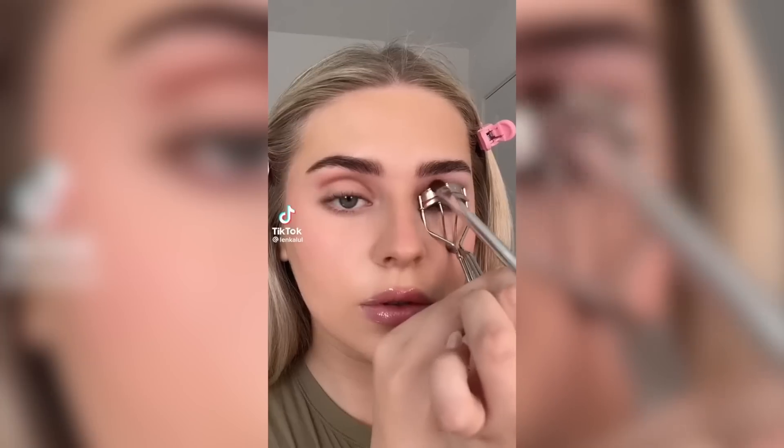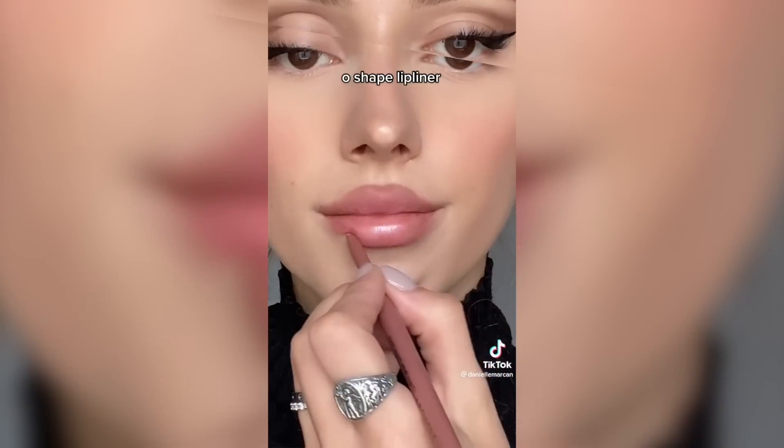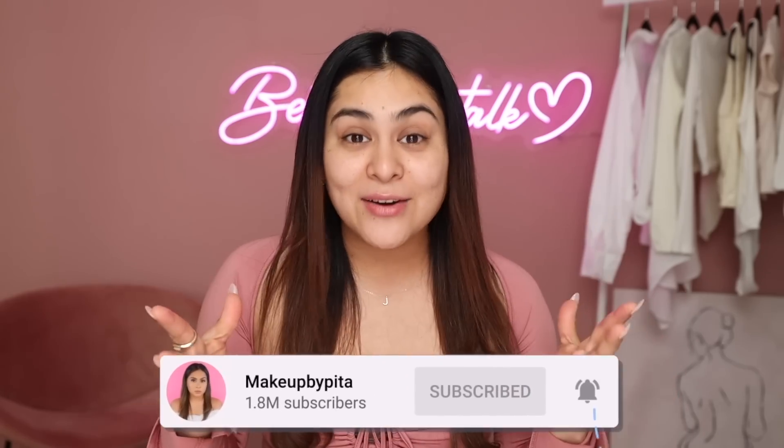Today I'm going to attempt to do a full face of makeup using only viral TikTok makeup hacks. Every single time I go on the For You page I see crazy makeup hacks, and I'm always like, I wonder if these actually work. I'm filming today's video to put these hacks to the test so you don't have to. If you're excited, drop a like, subscribe, and leave a comment.